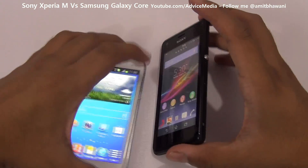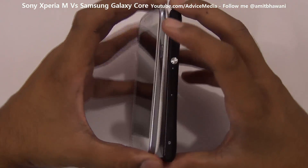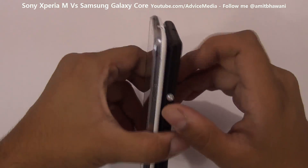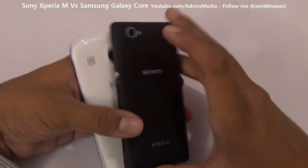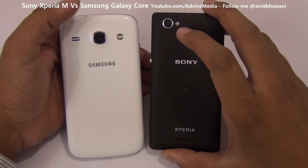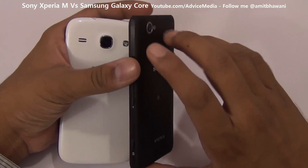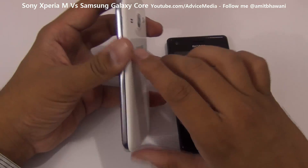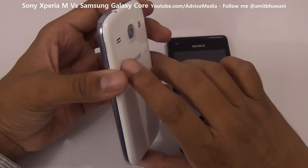In terms of form factor, both of them look about the same size — there's a very small difference in height as you can see. Both of them come with a 5-megapixel camera on the back, while the Sony Xperia M supports 720p video recording, which is not the case with the Samsung Galaxy Core, which supports only VGA video recording.